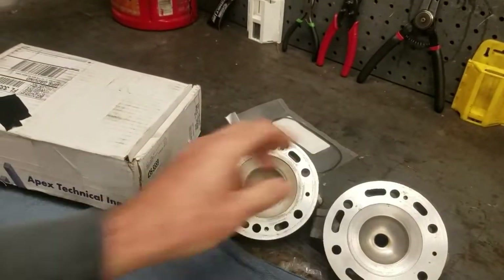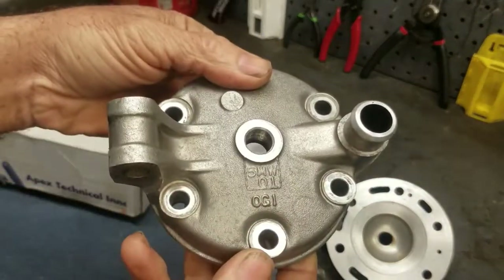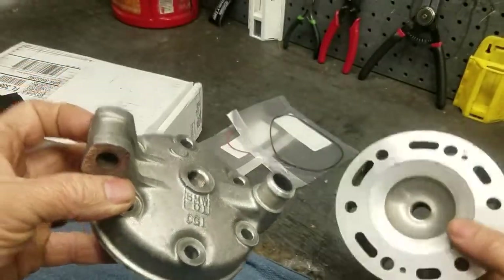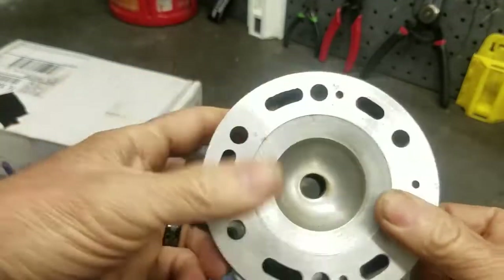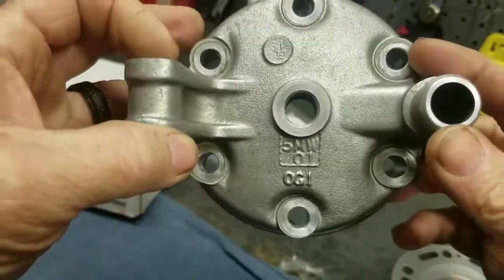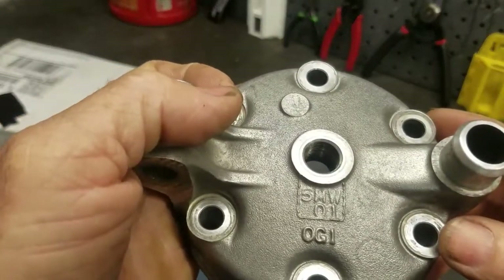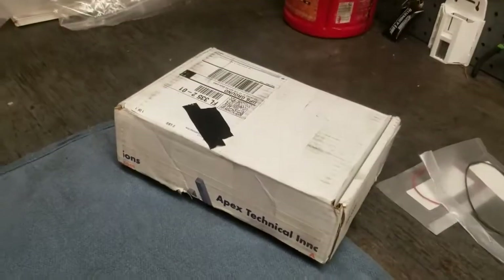I have two heads here to compare the Apex head to, just on a visual comparison. This is the stock 2011 to 2021 YZ250 head, the American model. They first started using this head in Europe in 2003. Europe never got the high-compression head that we received in America from 2003 to 2010, which is the 5UP — they never received that. They got the 5MW, which they stayed with all the way to current. Then in America in 2011 they switched from the higher-compression 5UP to the lower-compression 5MW.